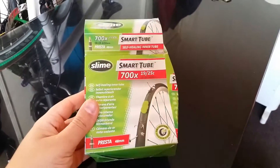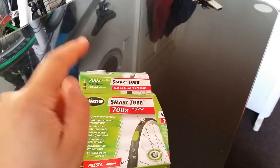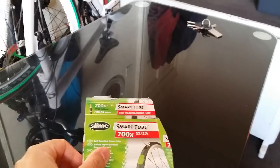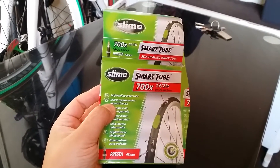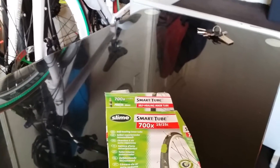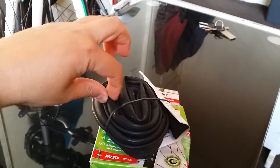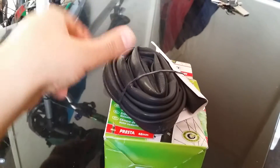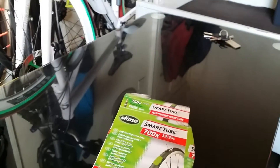What's up everybody, I'm back with another video. Today I just want to make a quick video. I ordered this online from eBay — this is a smart tube. Basically the tube comes with a slime in it, there is a slime in the tube.